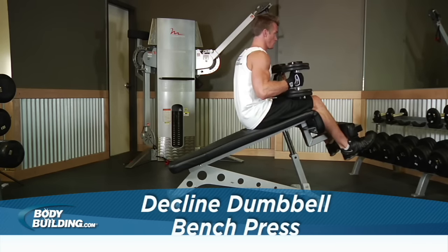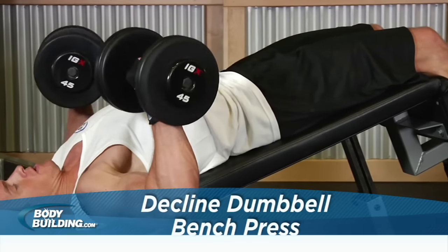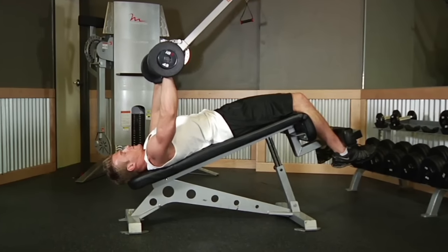Secure your legs on the end of a decline bench and lie down with a dumbbell in each hand. Raise the dumbbells and rotate your wrists so the palms of your hands are facing away from you. This will be your starting position.